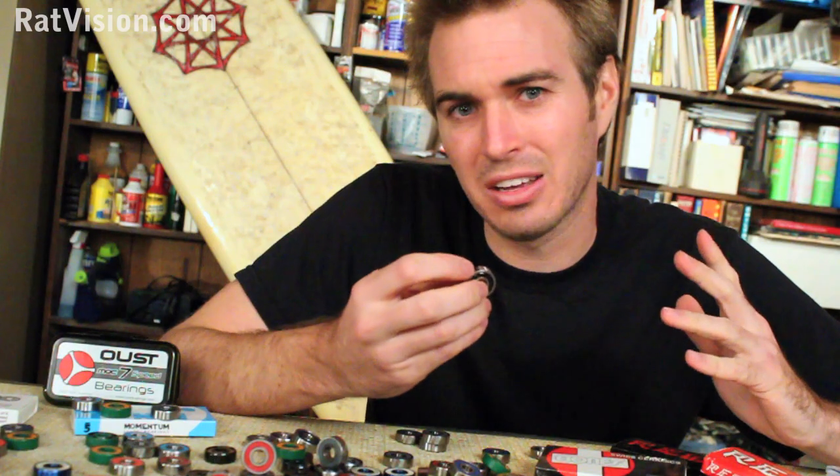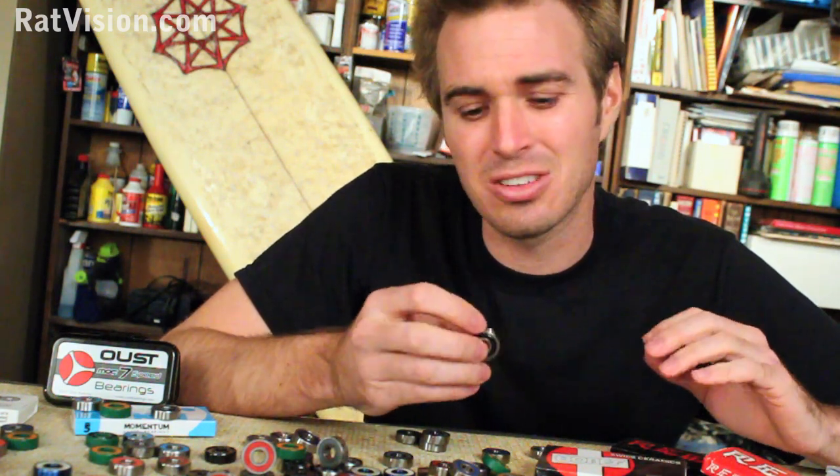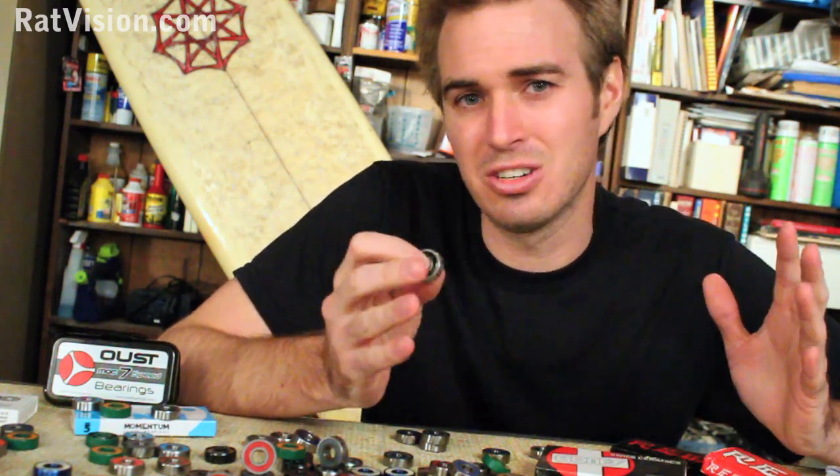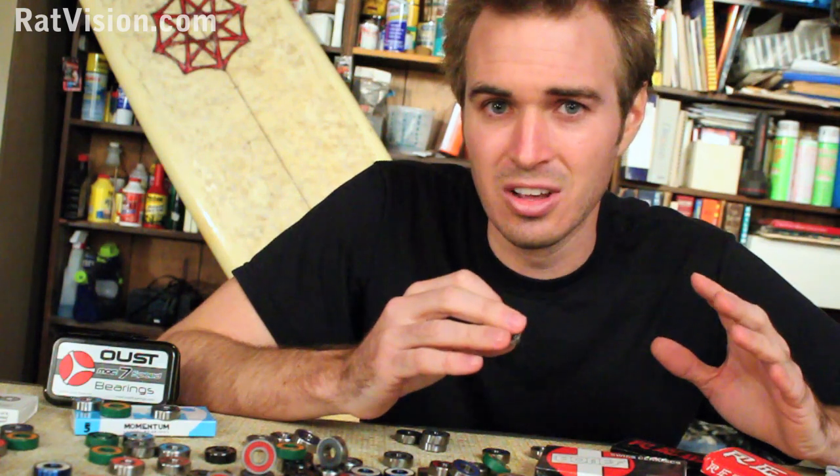Now that you know all the parts that go into a bearing, let's get into more detail starting with the ABEC rating scale. So what is ABEC and what does it do? Maybe you've heard that it doesn't apply to skateboarding — well, does it? ABEC was started by the American Bearing Manufacturers Association to set standards for dimensions. In the past, manufacturers would make whatever size bearing they needed in any dimension, which created a huge mess of different sizes out there.